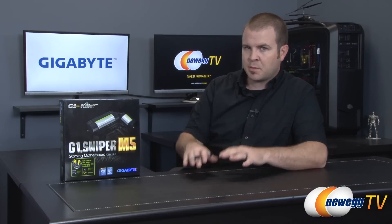Hello everyone and welcome back to Newegg TV. My name is Paul and I hope you're all having a fantastic day. I'm about to try to make it just a little bit better by giving you guys an unboxing and overview of this new motherboard from Gigabyte. This is the G1 Sniper M5, based on the Z87 chipset and the 1150 socket for Intel's new fourth-generation core processors.